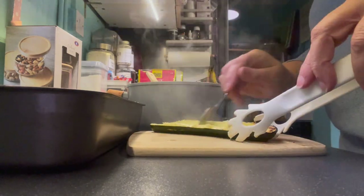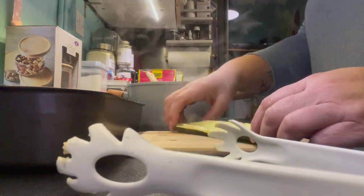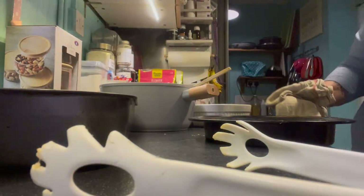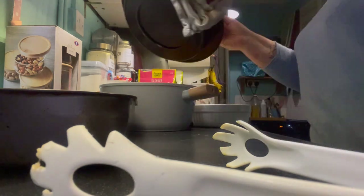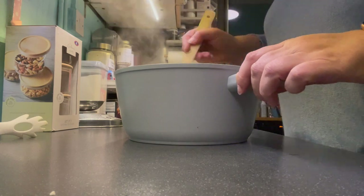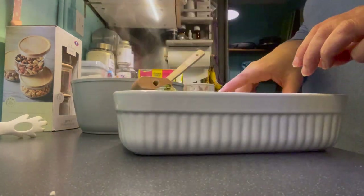And then after I'd finished scraping out the insides of the courgette boats, I also added into my chicken mixture pot my roasted sweet potato and red onion. And I mixed up all of the contents of the pot together really well, so that it's properly combined.